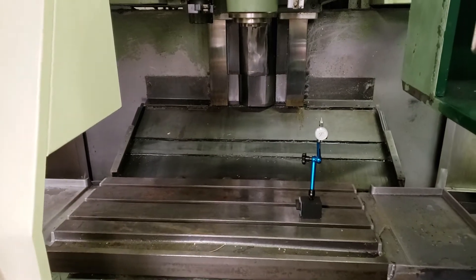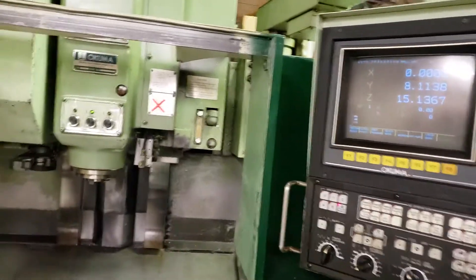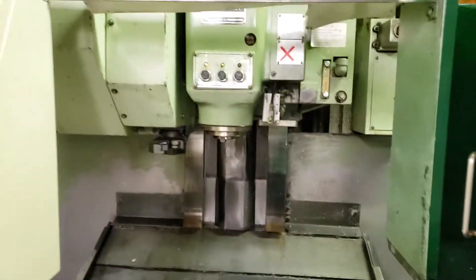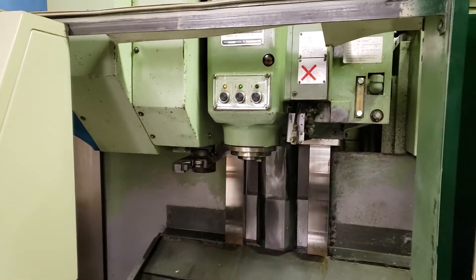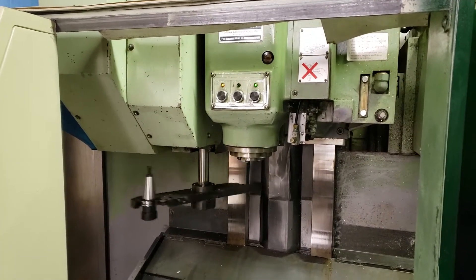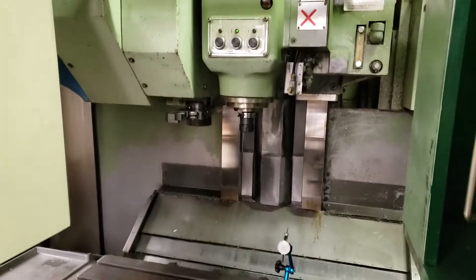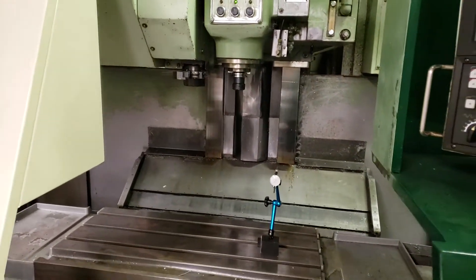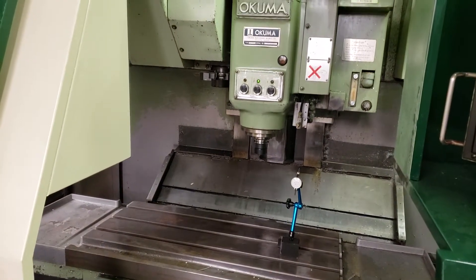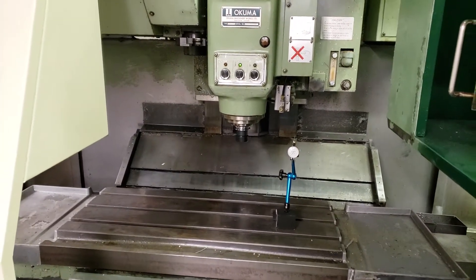Good condition, box ways — this thing is nice. I'm going to push this button. We've got a 20-tool tool changer and it's the kind where the pot is out of the way, and it's a nice trouble-free hydraulic system. We have minimal trouble with that — it's pretty much trouble-free.